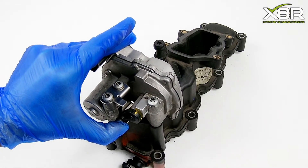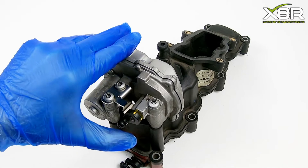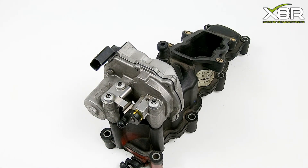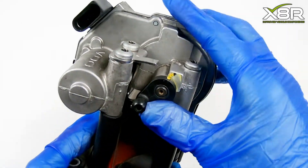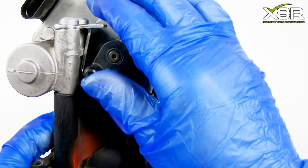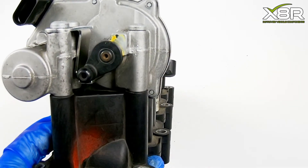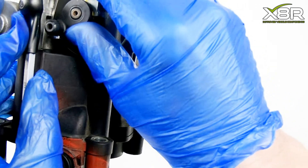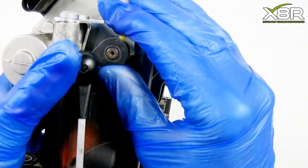Release the ball joint on the motor. This will then rotate back to the permanent stop created by our bracket. You can see here it's bottoming out on our bracket — this stops the over rotation. When it rotates it auto-stops out on the bracket, keeping it within the manufacturer's range and curing the vehicle faults and fault codes.